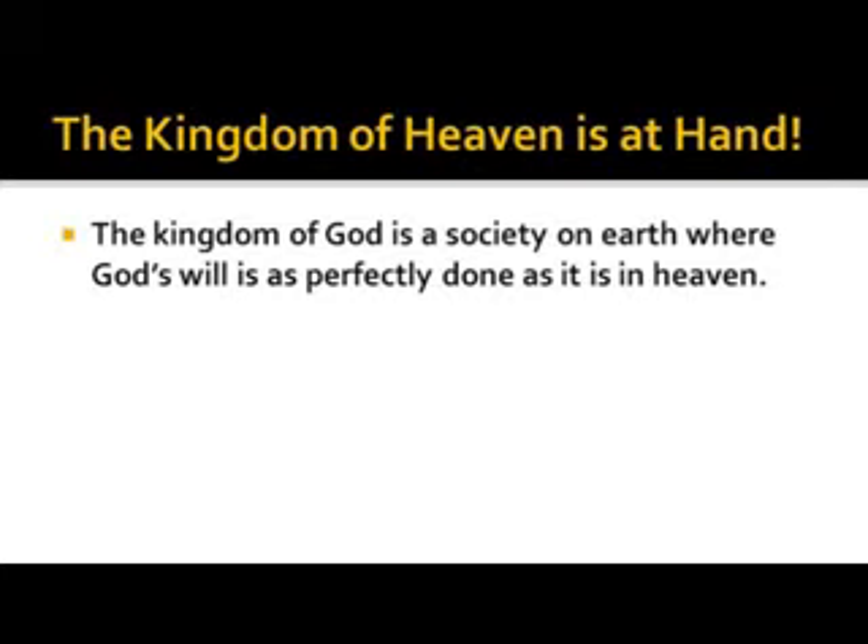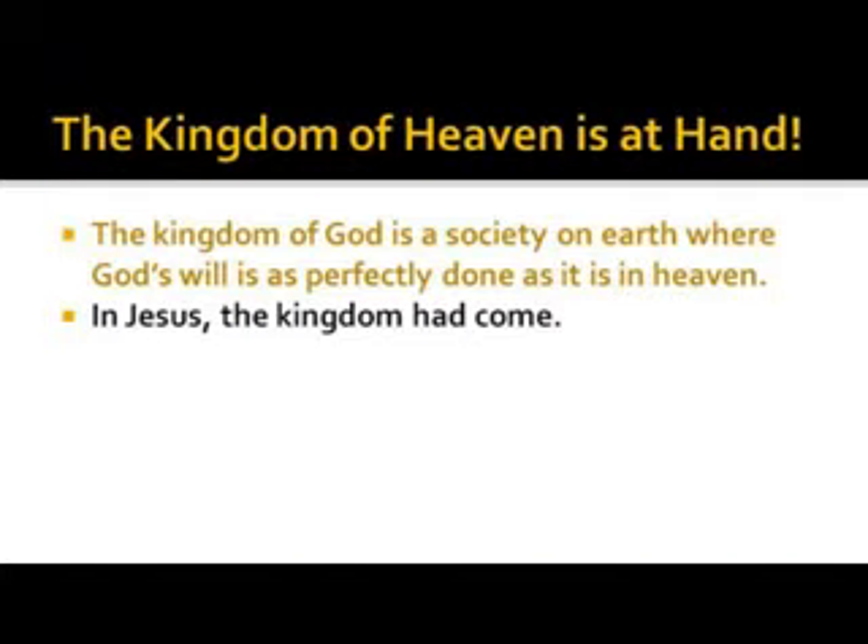The kingdom of heaven is at hand. The kingdom of God is a society on earth where God's will is as perfectly done as it is in heaven. The kingdom had come because Jesus was the king of the kingdom.